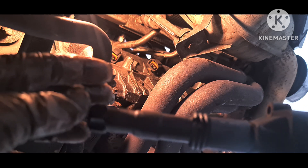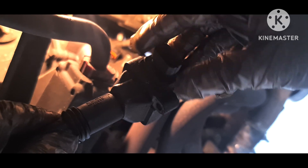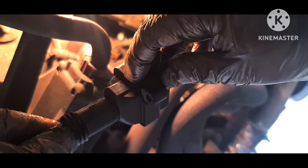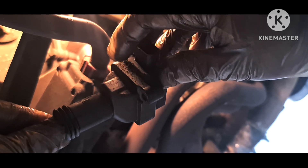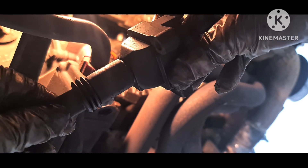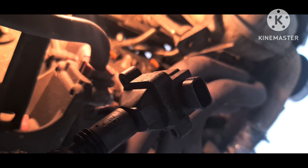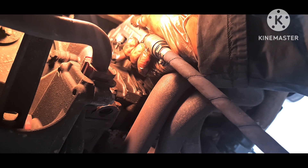Take a look at the coil packs — this one has some damage, and here it has a crack. I'm pretty sure that the fault code P300 is related to this. So we'll replace all six coil packs.